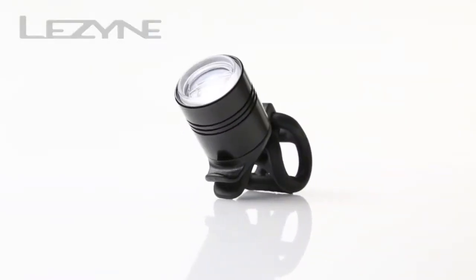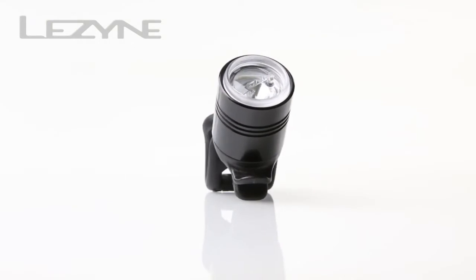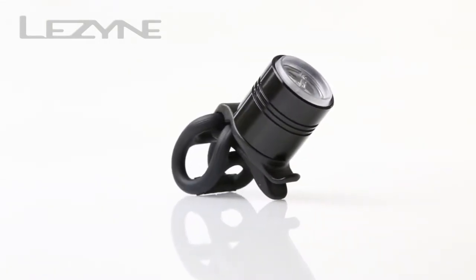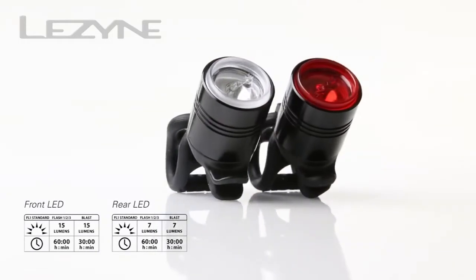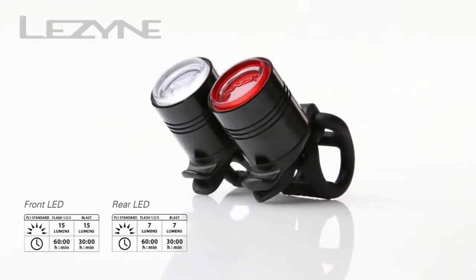Introducing the new ultra-compact and versatile Femto Drive, our most affordable LED safety light. The front light produces 15 lumens, while the rear light produces 7.